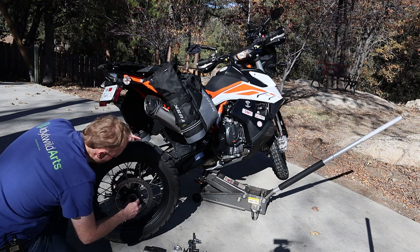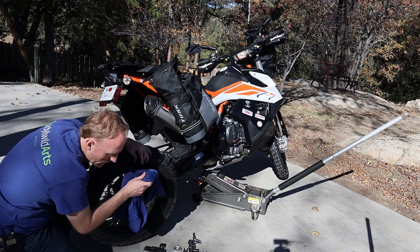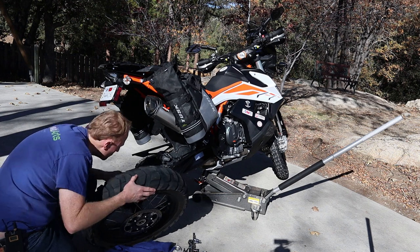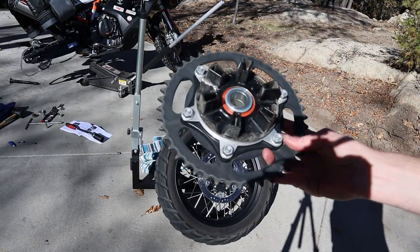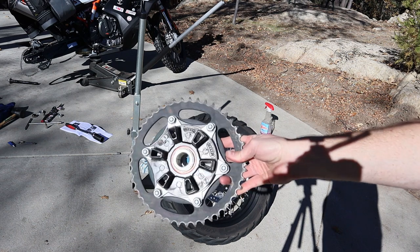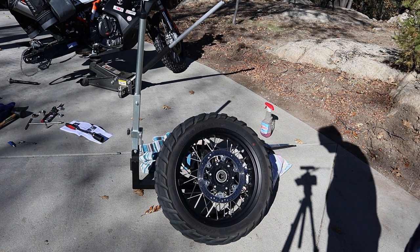We've got the chain off resting on the little holder. Go ahead and pull the axle out, set that aside, wipe off the grease from your hand, and pull the rear wheel off, taking care of the brake caliper. Before I forget, take off the spacers because spacers have a way of falling off at the worst possible time. I also went ahead and took off the sprocket that just pulls out of the kush hub — set it aside so it doesn't fall away. The rubbers on the kush hub can fall out too, so just keep track of them.